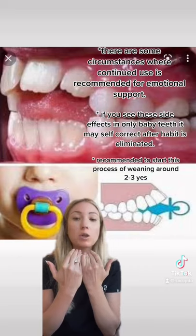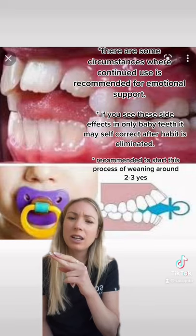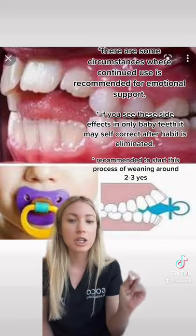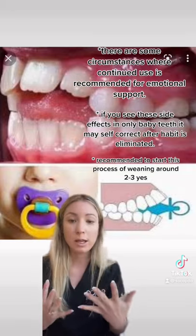What we recommend is to gradually cut the tip. I don't really encourage cutting all the way. If you do it gradually, it's a slow progression and the child is a little bit more able to wean better.